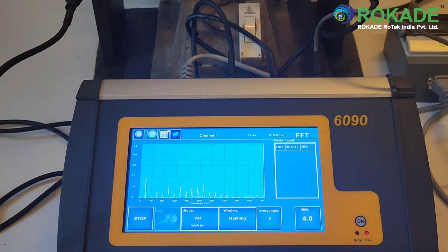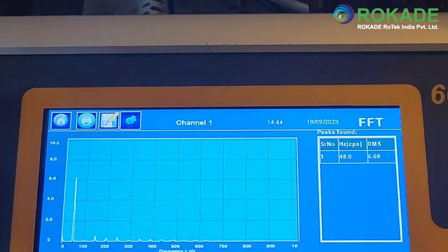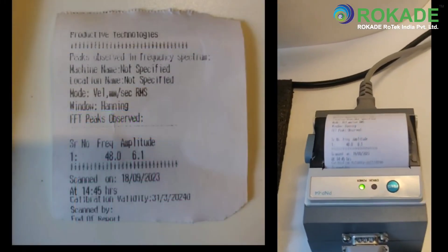The print of the FFT table for quick reference or reporting can be taken by connecting the supplied printer provided by Baseline Technologies, which is a standard accessory of the 6090. Simply press on the print icon and the printer will print the report.